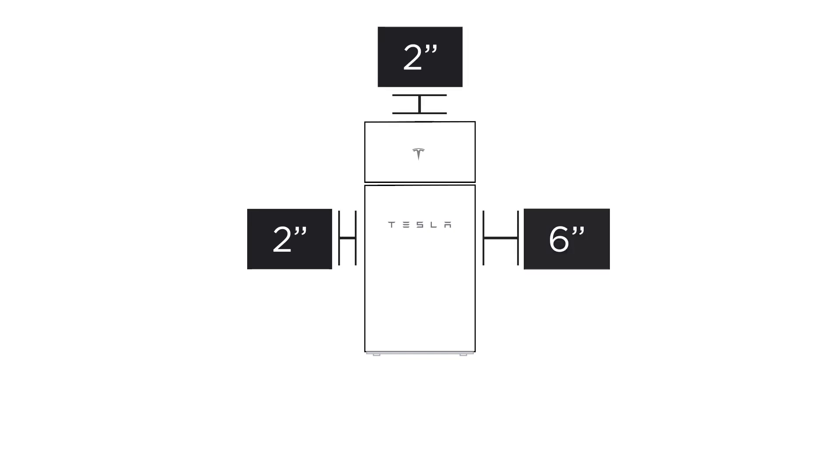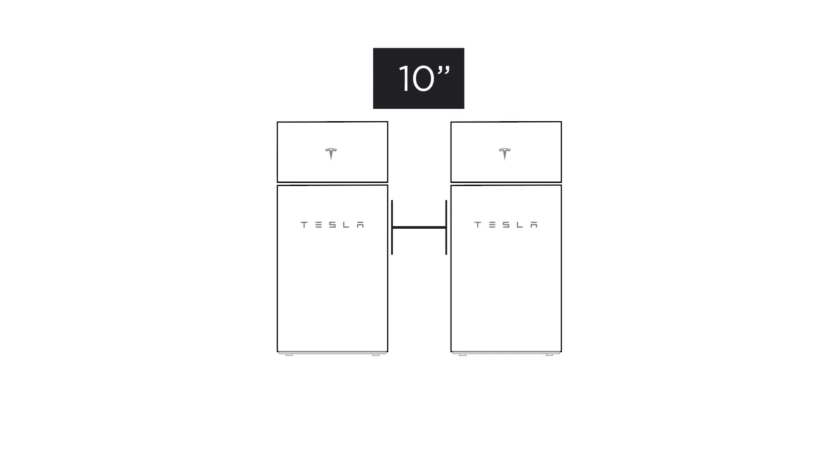Follow the same clearance requirements that are used for Powerwall 2, which are 2 inches on the left, 6 inches on the right, 2 inches above the unit, and 10 inches between side-by-side units.